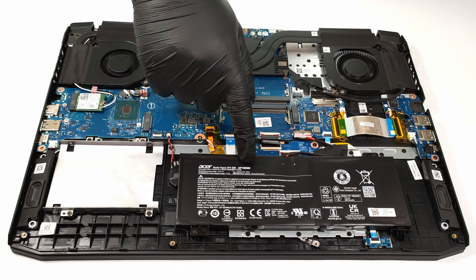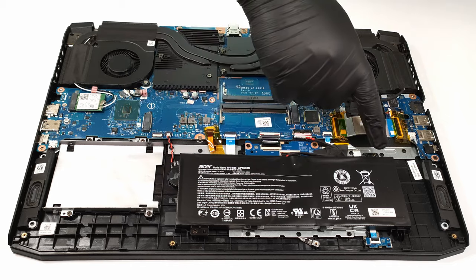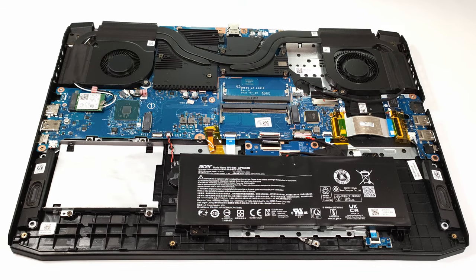The battery unit has a capacity of 57.48 watt hours, and perhaps that's a bit low for a big 17.3-inch laptop.